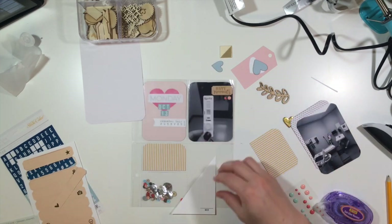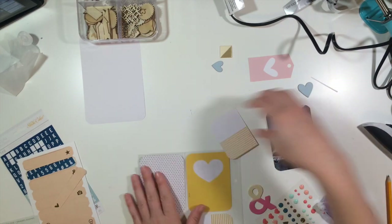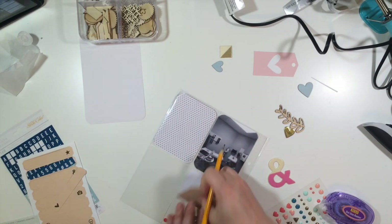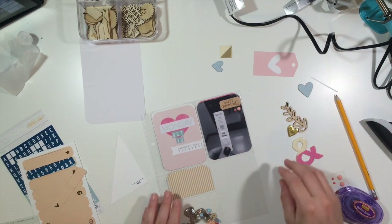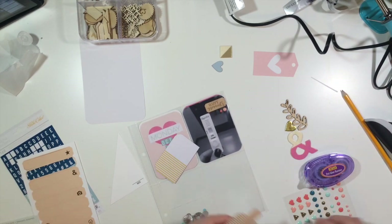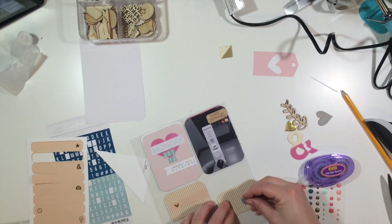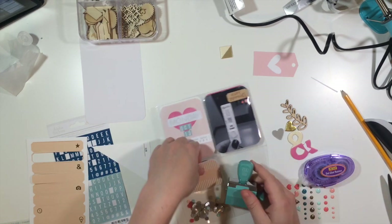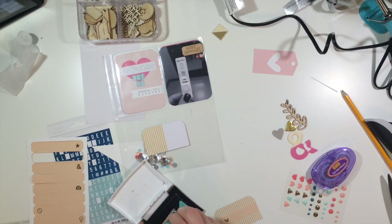What I did was put sequins at the bottom and then use the fuse tool horizontally across. Then I put half of a three by four card at the top, and I'm going to put the other half on the back side so that when you turn it over you can see the sequins from the other side. I've also fixed up the other half of that three by four card so both sides are decorated. The wood veneer heart, labels, and alphas are all from Studio Calico kits.